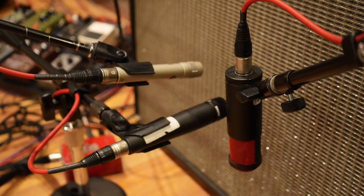A friendly reminder that when you're micing the same sound source with more than one mic, it's important to align the capsules so that the sound arrives to all of the microphones at the same time.